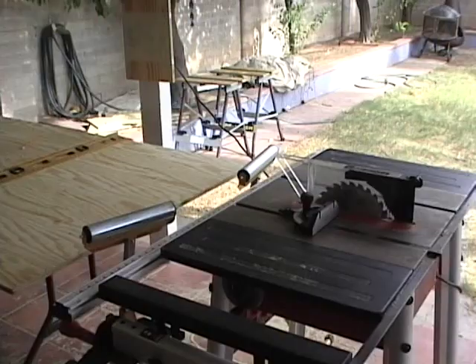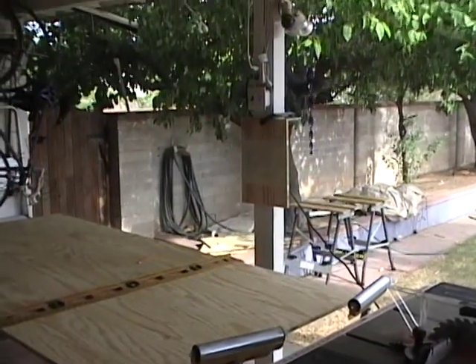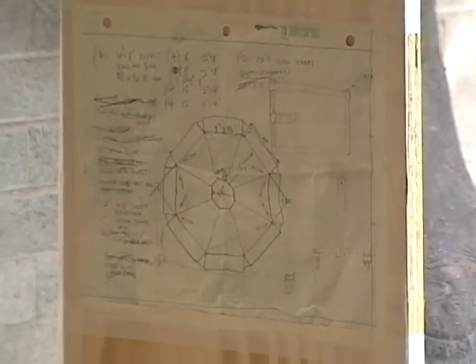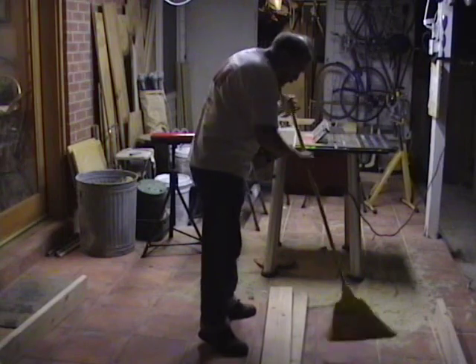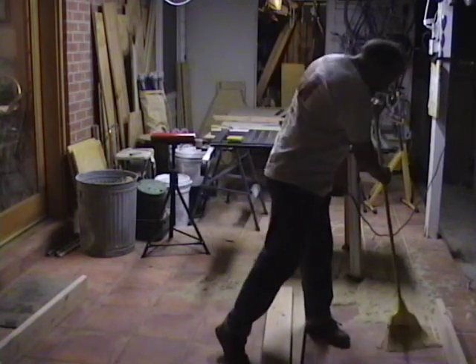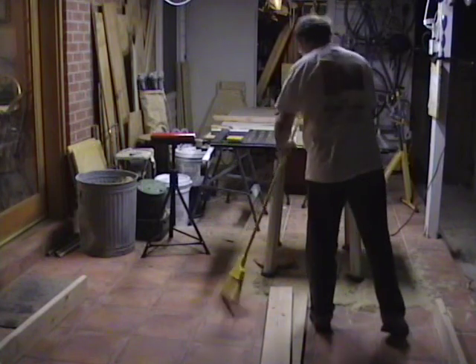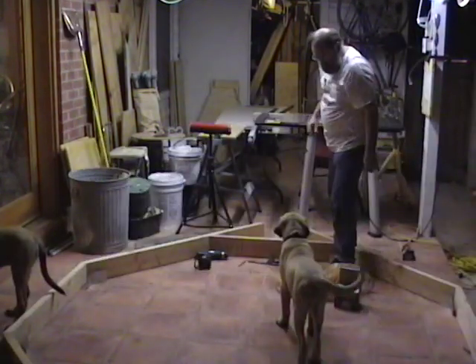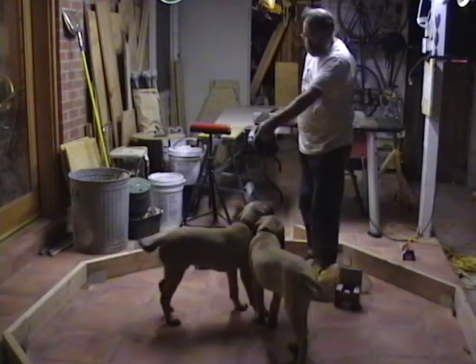Here we are at the secret base where the Archimedes death ray is being constructed, and as you can see right there on the post are the secret construction plans for making the death ray — posted in plain sight and not properly guarded. Building the full-size death ray sure generates a lot of sawdust. We know how Jamie feels about keeping the shop clean, so I'm trying to clean up some of the dust and let the wind settle a little bit before proceeding to the next part of the assembly. Okay, building the inner frame structure with the assistance of Samson and Goliath.